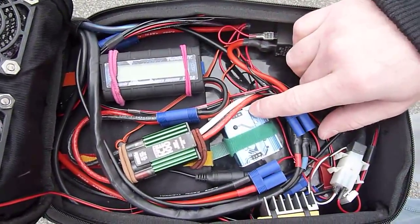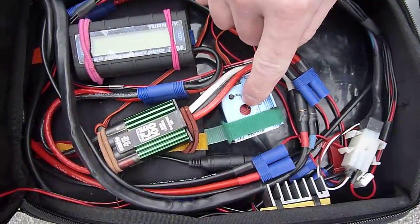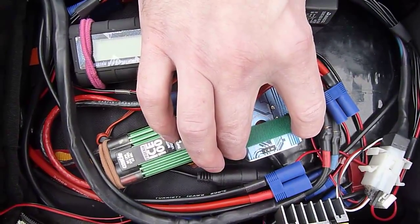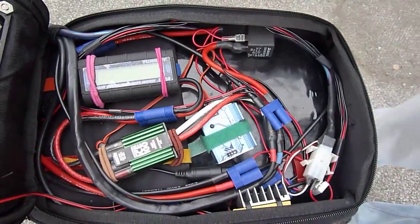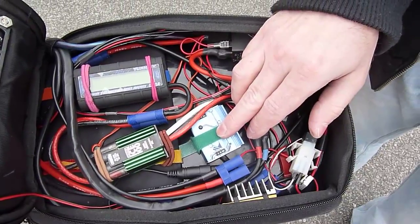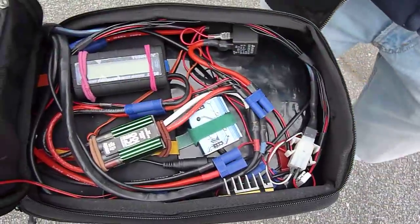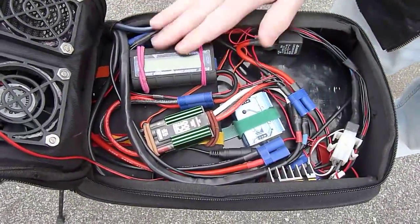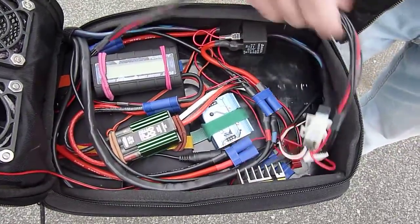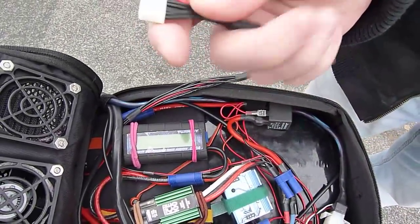There is a servo tester which has a very small modification — I just removed the potentiometer from inside and soldered the throttle. The original was a 10 kilo-ohm, now it is a 5 kilo-ohm, and so far it's been working good. There is a connector for the throttle — when I want to remove this case I just unplug it and that's it.